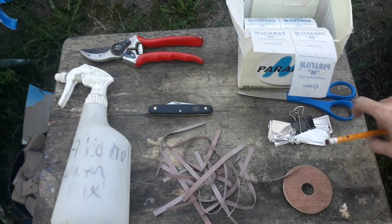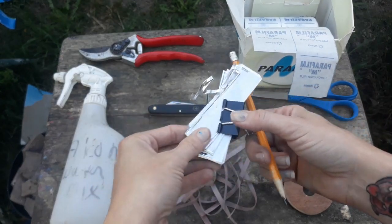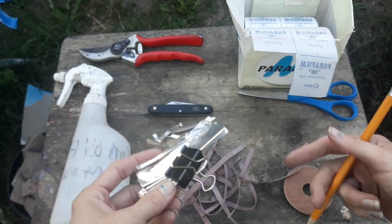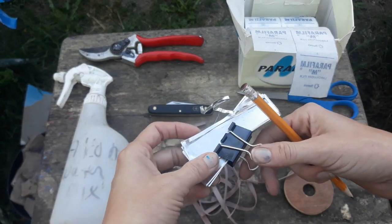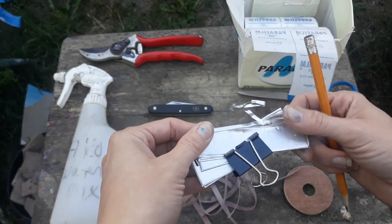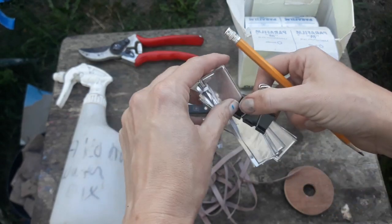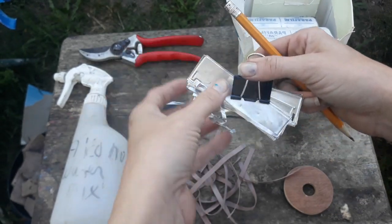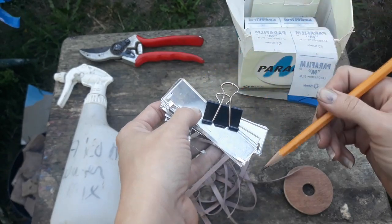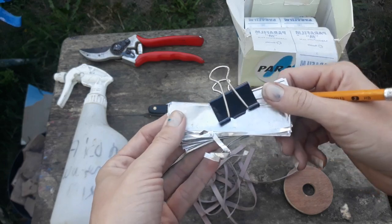Last but not least, it's really important to label your scion and your rootstock so that you know what you've grafted on there. When you become a grafting hobbyist and start putting lots of different things on one plant it's really easy to lose track of what the cultivars were. These are little aluminum labels that you can buy in a packet and write on with a sharp pencil or ballpoint pen — it makes an indent in the aluminum creating a permanent record.